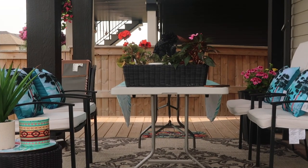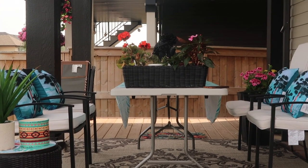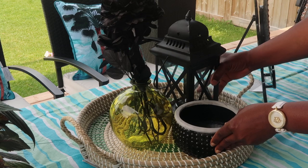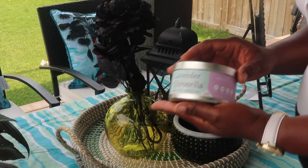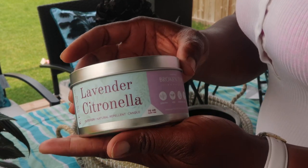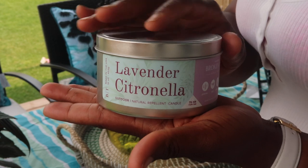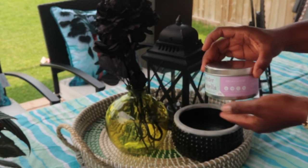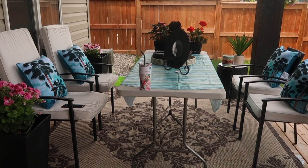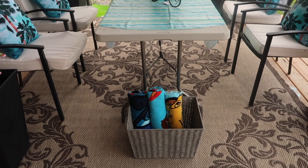I got this candle from Sence — it's a huge candle and it smells amazing. I also got this pot from Sence. If you ever spot this lavender citronella anywhere, you better grab it — this actually smells amazing. It's small and it's $20, which I find a little expensive, but it's definitely worth it.